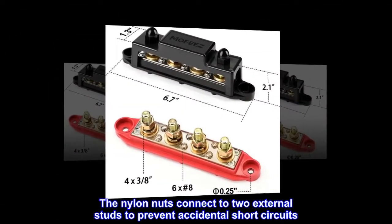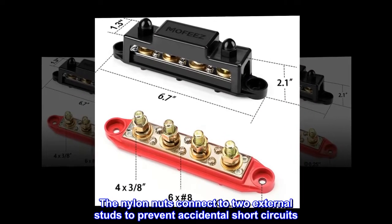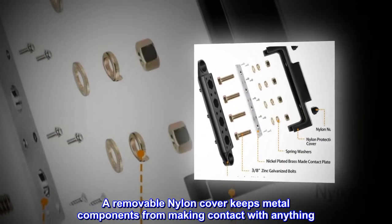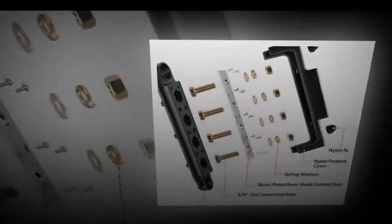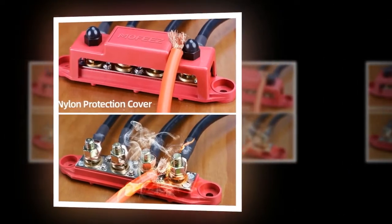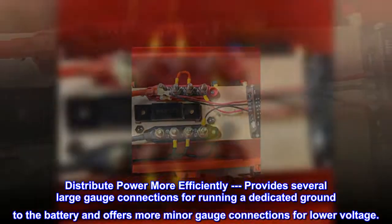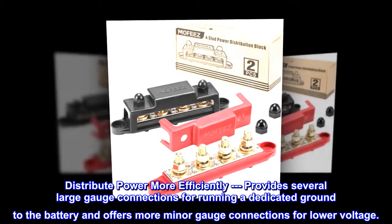The nylon nuts connect to two external studs to prevent accidental short circuits. A removable nylon cover keeps metal components from making contact with anything. The insulated nylon base is flame retardant. Distributes power more efficiently, providing several large gauge connections for running a dedicated ground to the battery and offering smaller gauge connections for lower voltage.